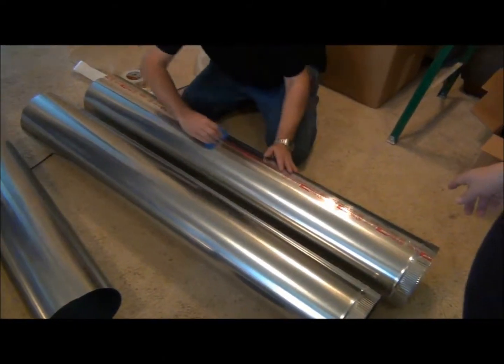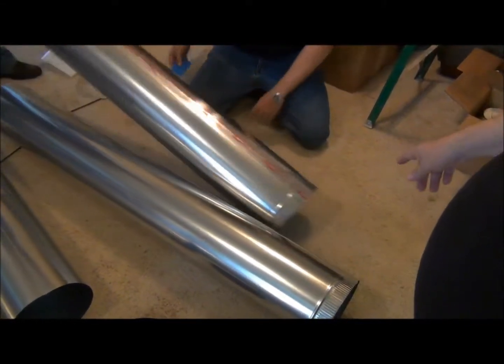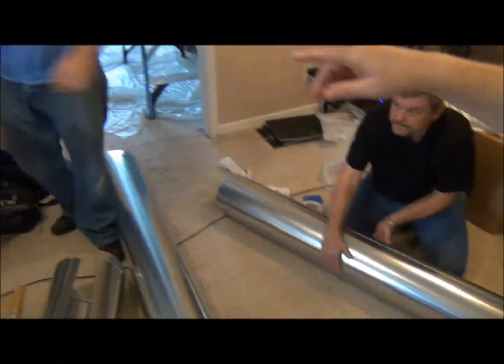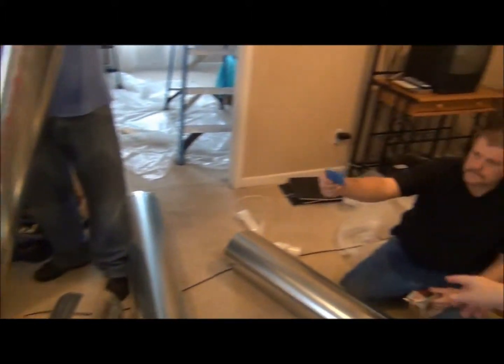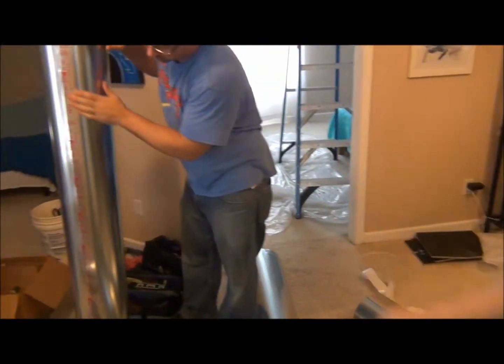Now if you take a look over here, we've attached our UL 181A rated tape. We've taped that down lengthwise. We want to hold that up to the camera — that blue item right there. This is meant to smooth out the tape, so we smooth that up.